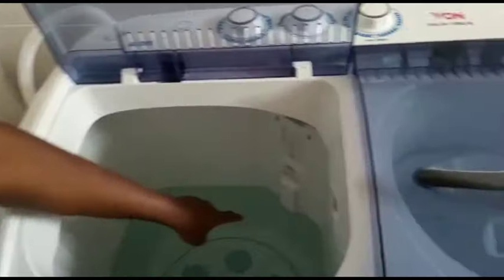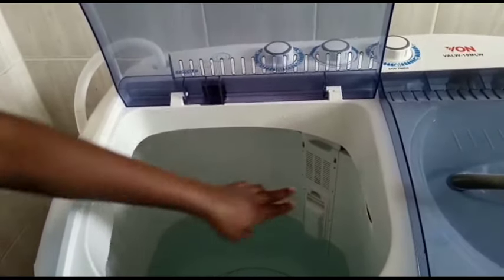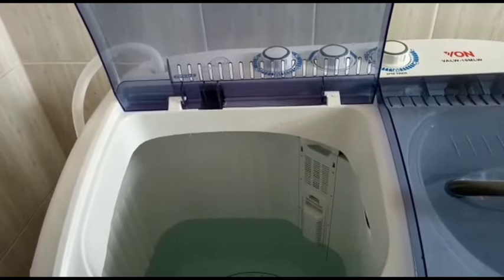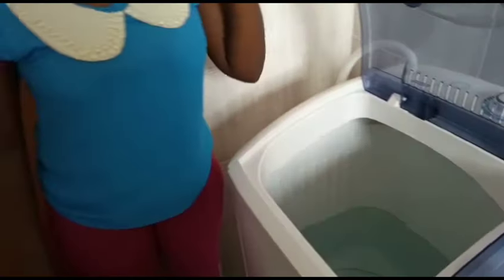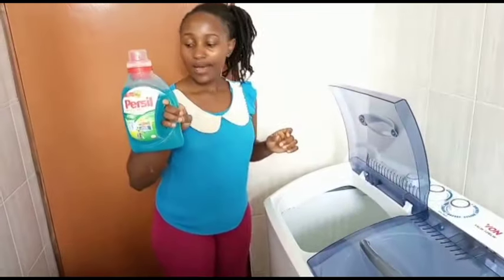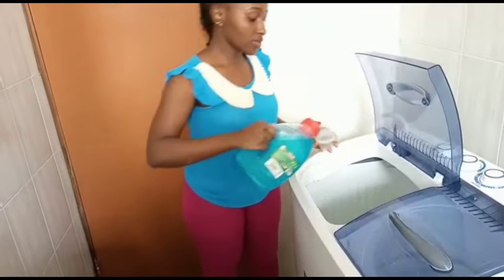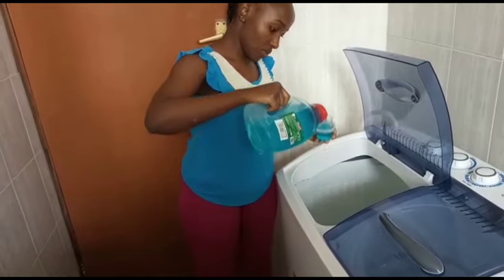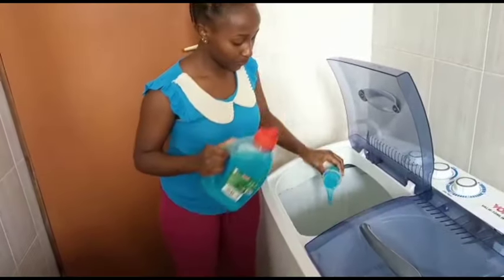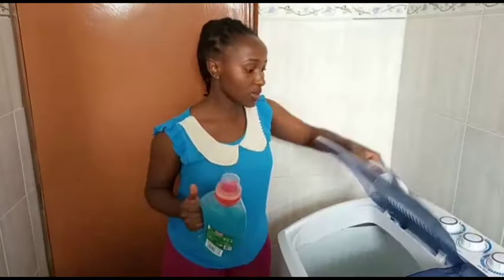There are water level indicators inside — we have the lowest, medium, and highest. My water is at the lowest right now and you're not supposed to surpass the highest limit. Depending on your load size you adjust the water level. The first thing I'm going to do is add Russell liquid washing detergent — just one cup, since my water is at the lowest level.